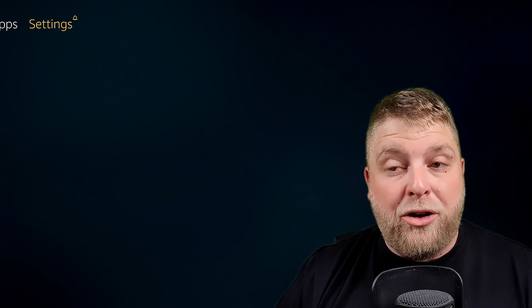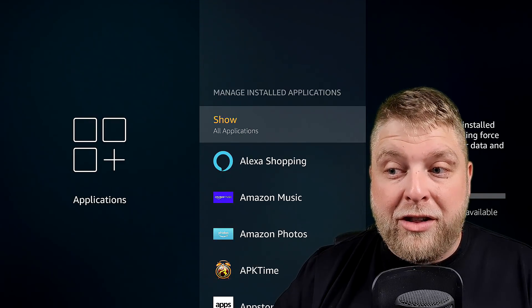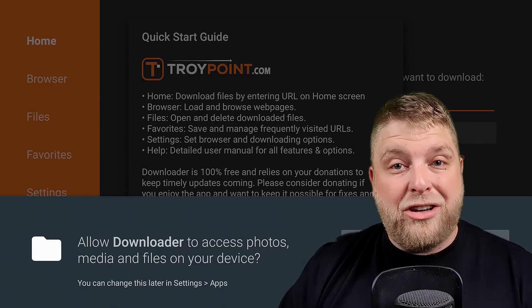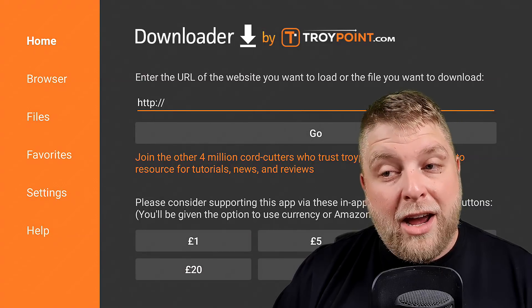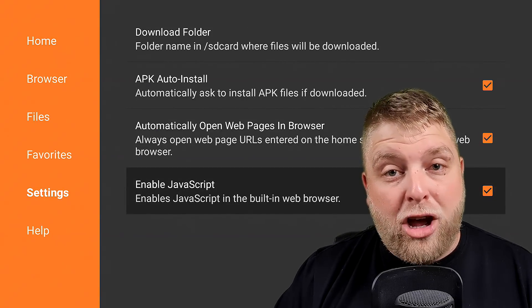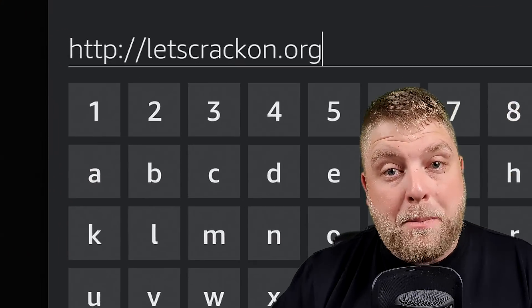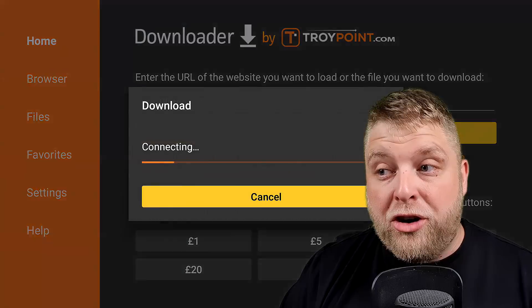Now we're good to go. We want to go to Downloader — I always do it by going to Settings, Applications, Manage Installed Applications, and then you're going to see Downloader. Click on Launch Application. A very important step: make sure you allow the permissions, otherwise it'll say error connection and not be able to download things. Click Allow, click OK, and then it's going to ask you to enter a URL. Make sure on the left-hand side in settings that Enable JavaScript is ticked. Go back home on the left-hand side and type in this URL exactly: http://letscrackondot org.